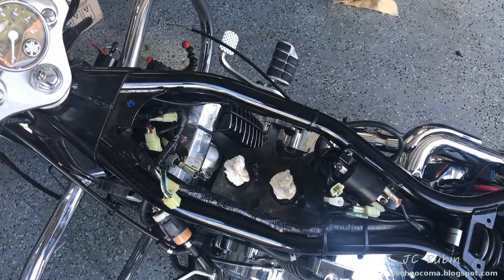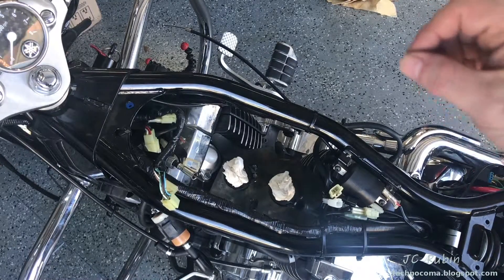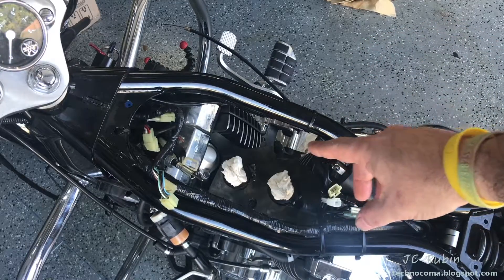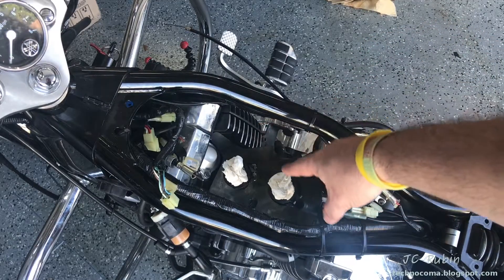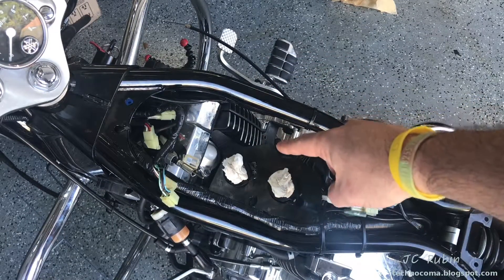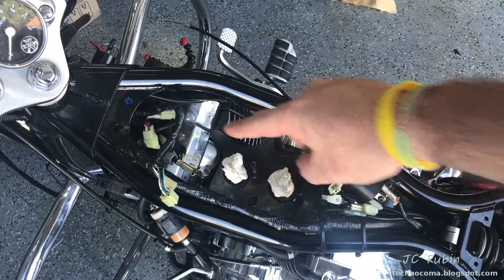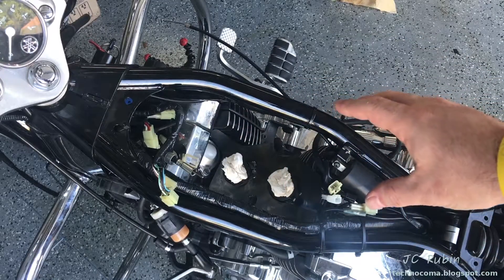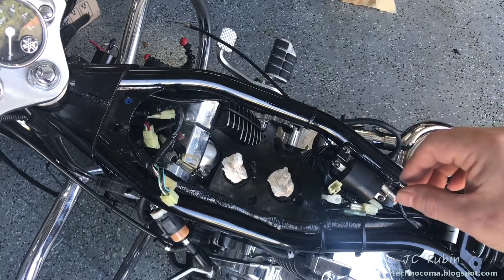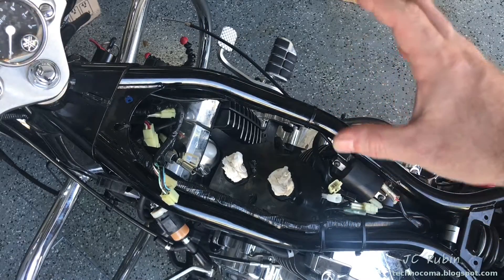We're going to be doing another Star 650 maintenance video today - this time we're doing the valve adjustments. There is no better time to do valve adjustments than when the carburetor is removed from the bike for cleaning or otherwise. These are solid lifters; that is clearance that needs to be maintained on the intake and exhaust valves. Most of you probably already know you get that little ticking sound when the bike warms up. The job is not complicated, but it is labor-intensive.